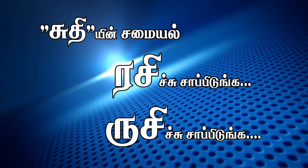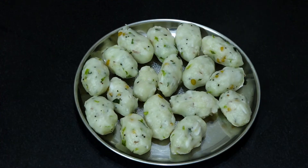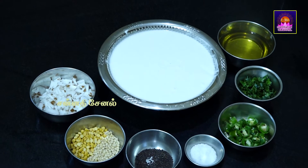Welcome to Sudhin Rasi Rooshi Samir. Let's see what we're going to show in this video. We have a baseball baton. What does this baton mean to you?